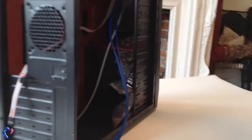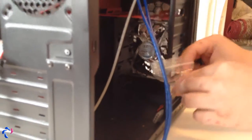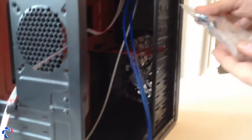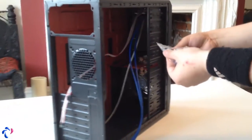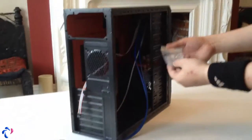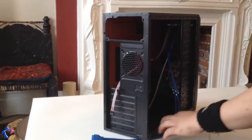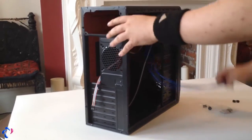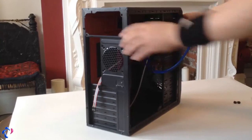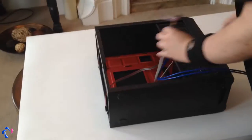I don't know how well you can see in there, but there is a 12cm fan in there. These are the screws and the beep speaker for the motherboard. These are also the motherboard screws. The best thing is to put the computer like this in order to fit the motherboard and everything else in there.